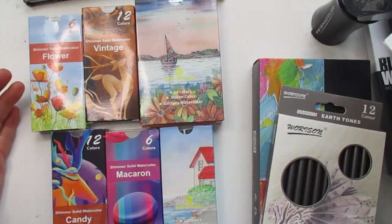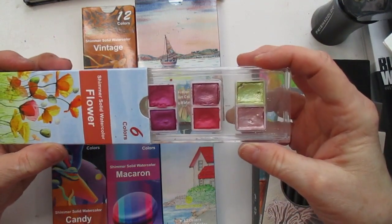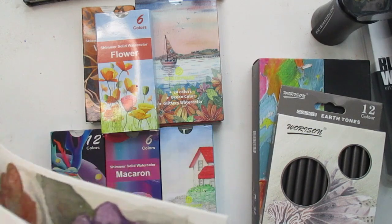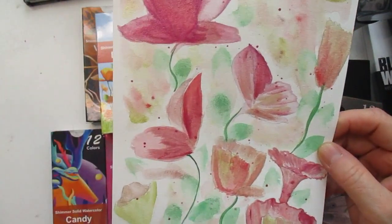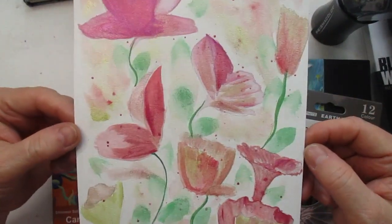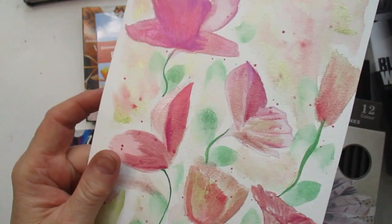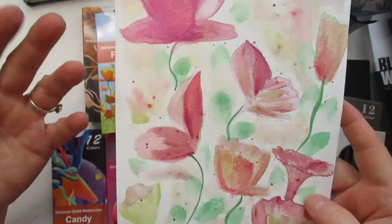I'm going to show you an example from each one, starting with the flower set. The flower painting is six little simple flowers in pinks. Here's an example — it's pretty much an abstract piece I just drew out of my head, just wanted to lay something down. You can see the shimmer and you can see that it took to the paper. This is 100% cotton paper I got from Amazon, and overall I'm pretty pleased with the effect.